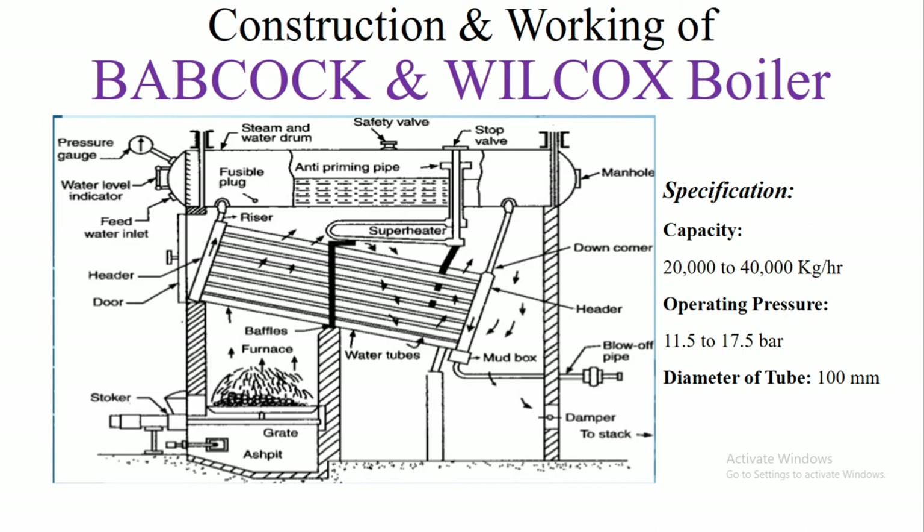For regular inspection and repair work, a person can enter through the manhole inside the boiler drum as well as inside the boiler for repair purposes. This is all about the construction and working of the Babcock and Wilcox Boiler.